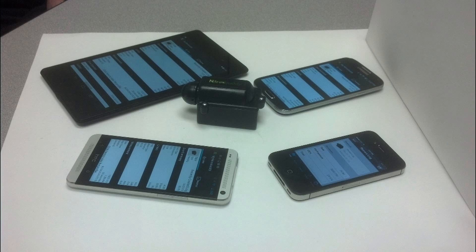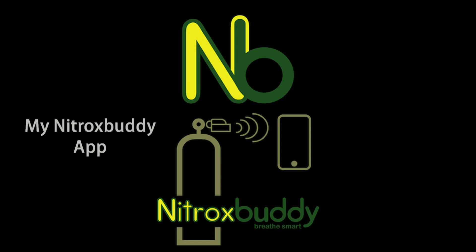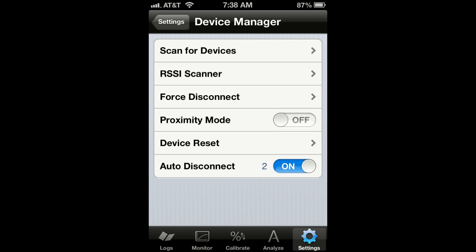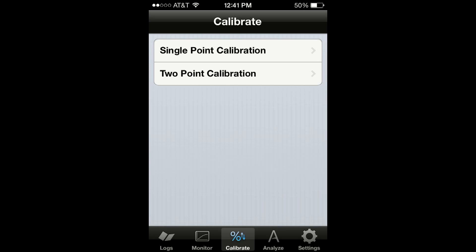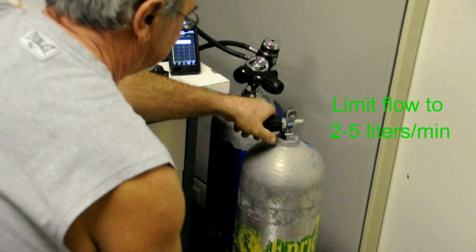NitroxBuddy can operate with any iPhone or any Android smartphone or tablet equipped with Bluetooth 4.0 low energy technology. It comes with the free myNitroxBuddy app that includes a set of video tutorials showing you how to set up your device, how to calibrate it, and how to properly use it to analyze your Nitrox tanks.